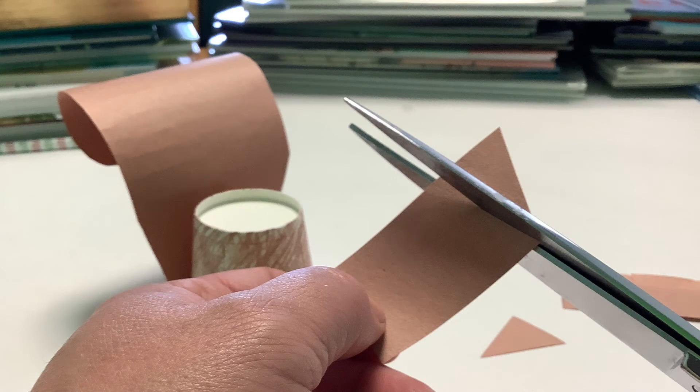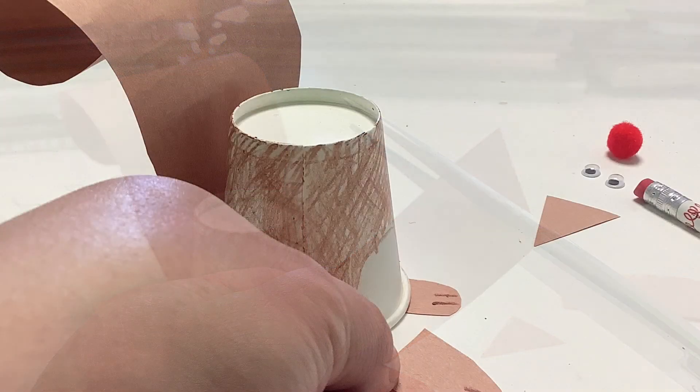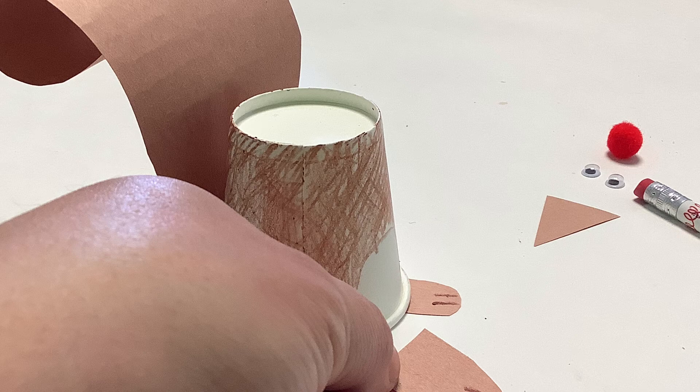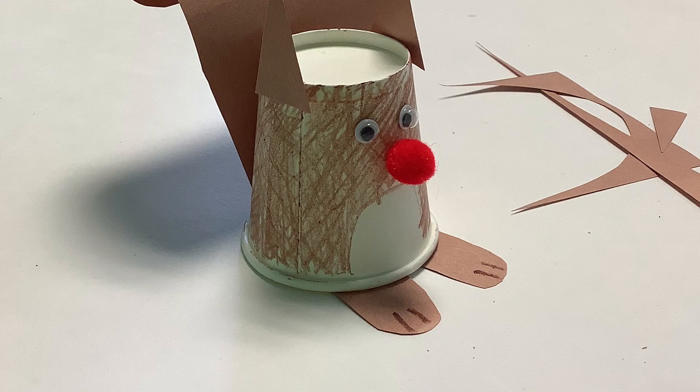Cut the ears and the small paws. I did little triangles for the ears and little sort of rectangular ovals for the paws. You can see at the bottom of the cup I also added some little toes with crayon. Then add the eyes and the nose.